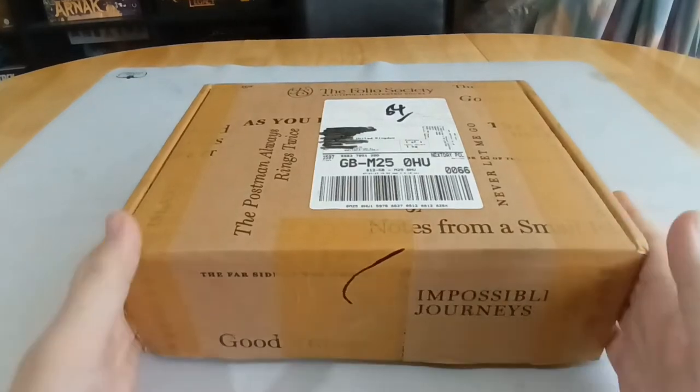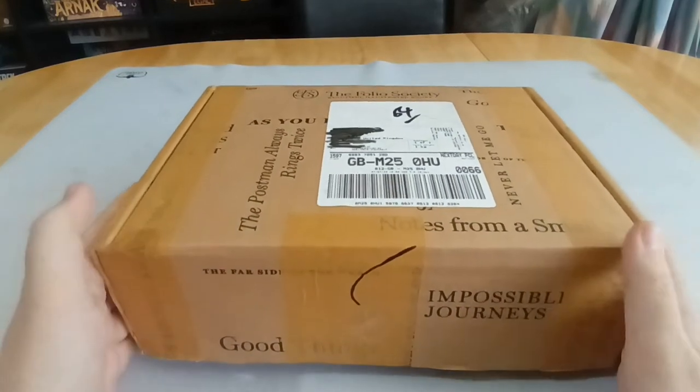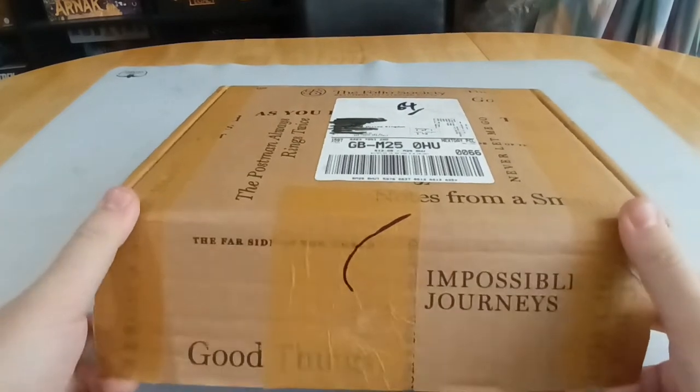Hi, everyone. Welcome to another Folio Society unboxing. I received a Folio Society gift card for my birthday, so I get to do another one of these unboxings for you. So let's start.